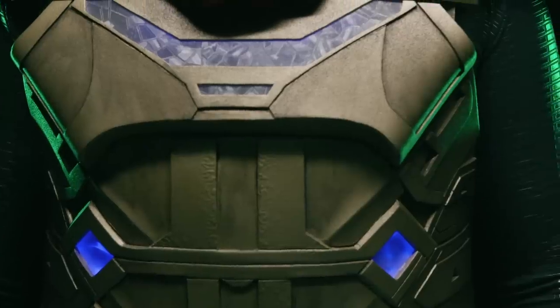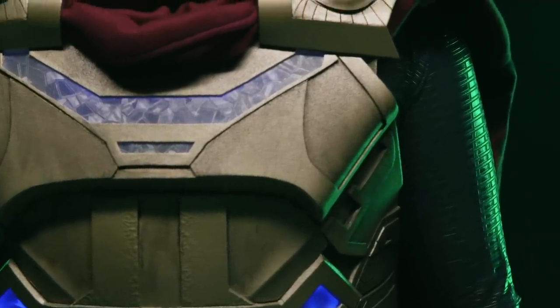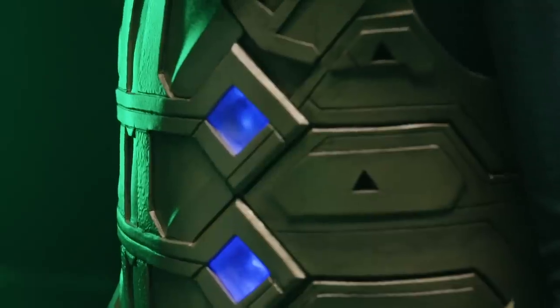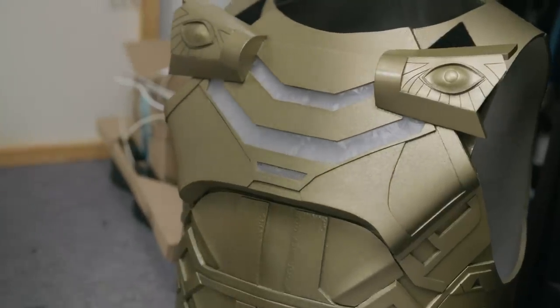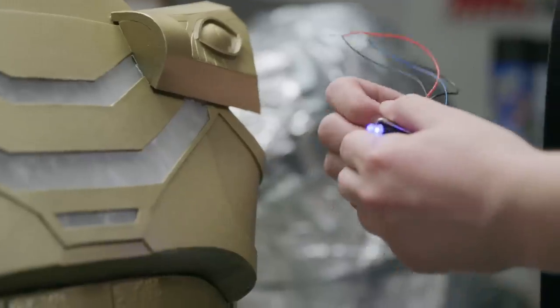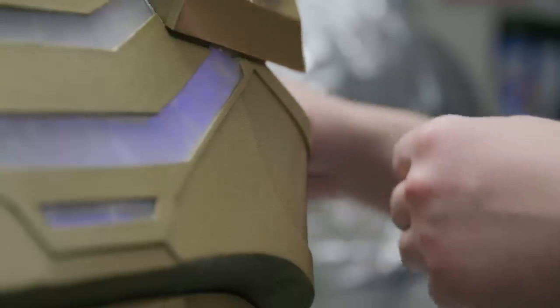The suit also has a lot of light-up elements — the chest has several panels. We found a window cling with an interesting tessellated pattern, cut it to the shapes we needed, and applied them to a piece of moldable plastic. Then we wired up blue LEDs to 9-volt batteries and installed those from behind inside the chest.